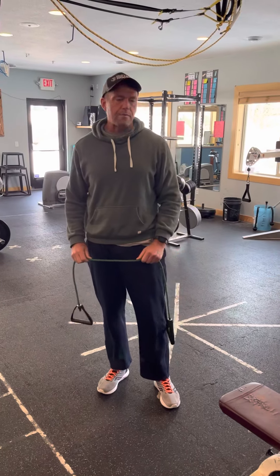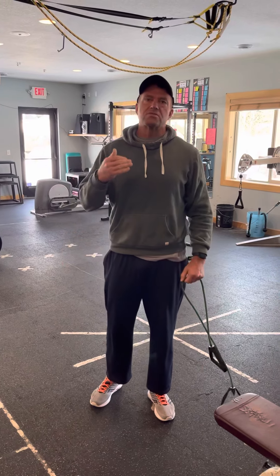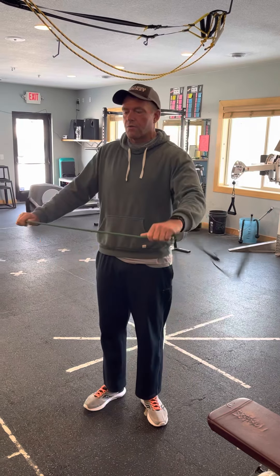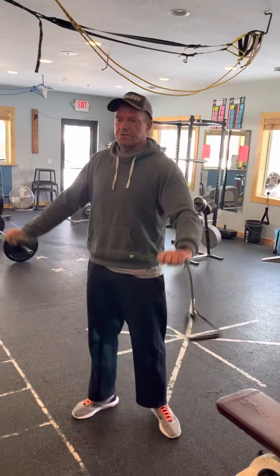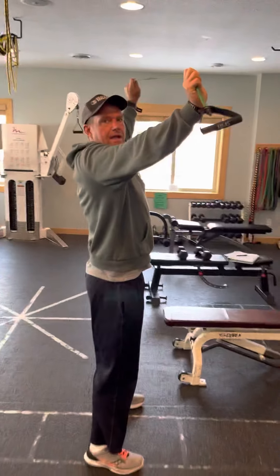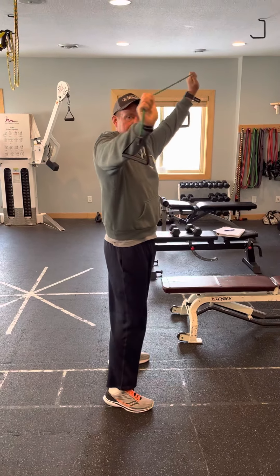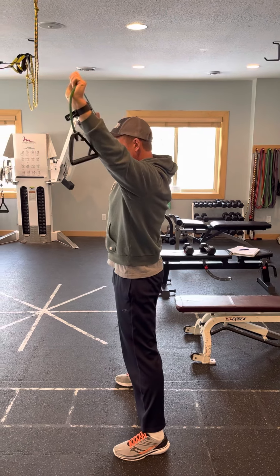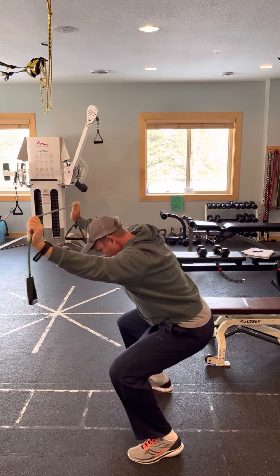We do some things called primers. These are designed to prime a lot of the muscles that help support the big lifts. So we're going to start right away with an overhead tubing squat. We're doing this because we're trying to get our thoracic spine and our shoulder girdle activated, which actually has a lot to do with when we squat and deadlift. We want that area to be active, so we're just going to hold this overhead with a piece of tubing and squat.